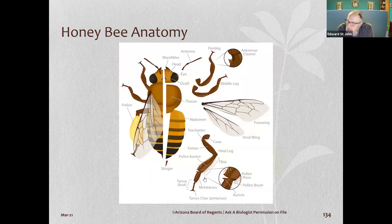At the top of the bee there are three ocelli — simple eyes — and two compound eyes. The front leg has a pollen brush she uses to clean her antennae, and on the back leg there's a pollen press where she compresses pollen into the hard little bulb you see on the back legs.